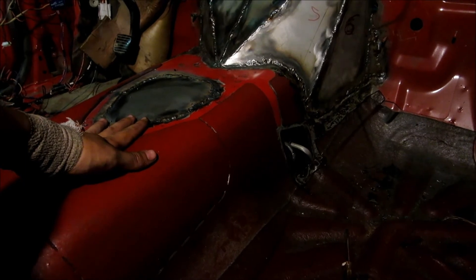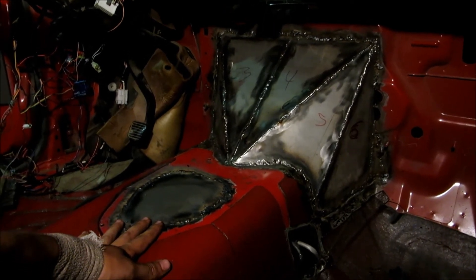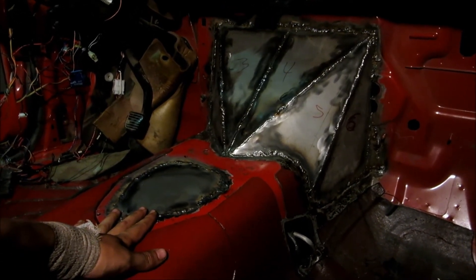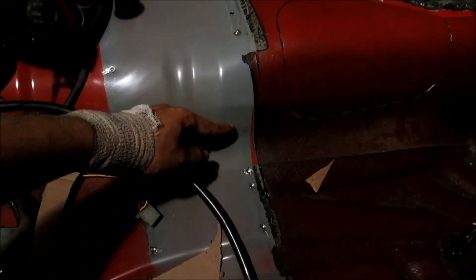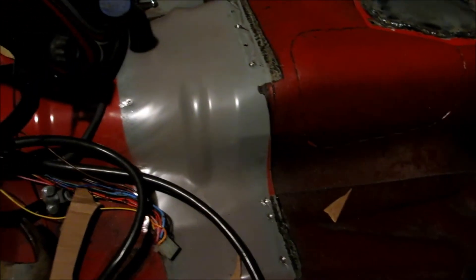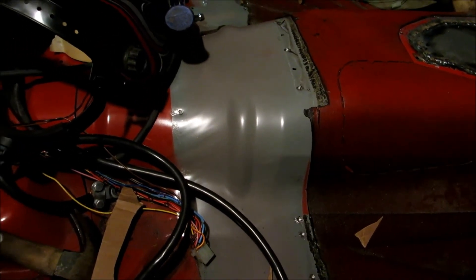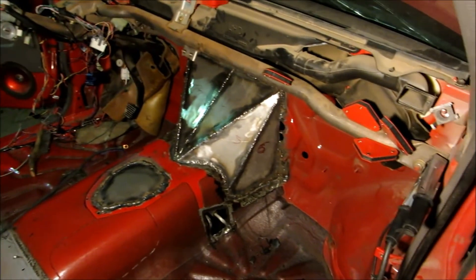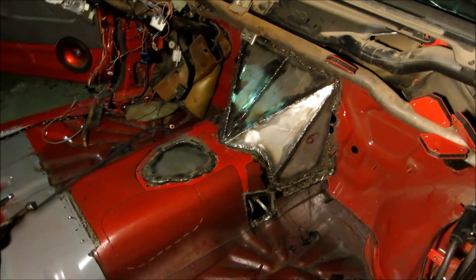I'm actually taking one of my cars to California this weekend so I'm not going to be able to get any work done on this. Starting next week - I'll probably be back by Tuesday - I'll start working on patching the top one and the little holes in the firewall, and then it's time to cut in here and flatten that out for the seats, which I'm not super excited about, but I do want to get that done. Overall I'm pretty happy with how that came out. Just a little bit more work and I think it'll be ready to start putting everything back together.